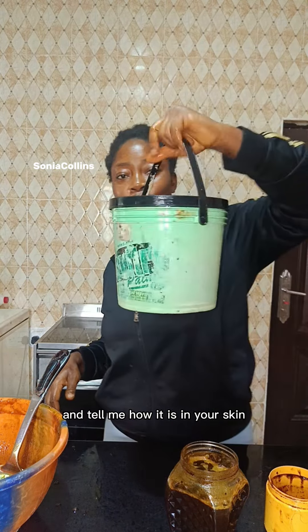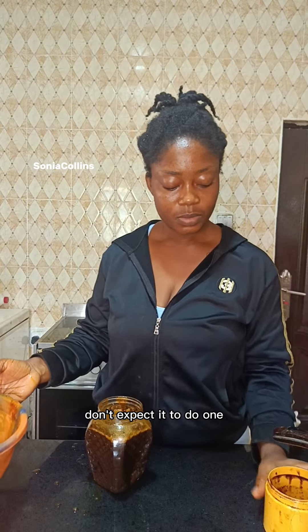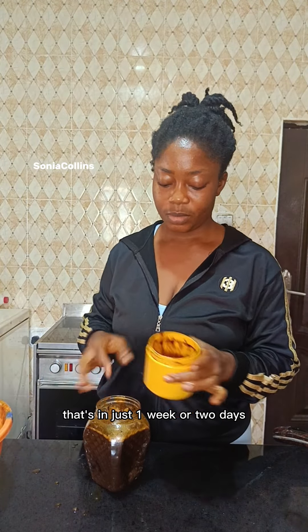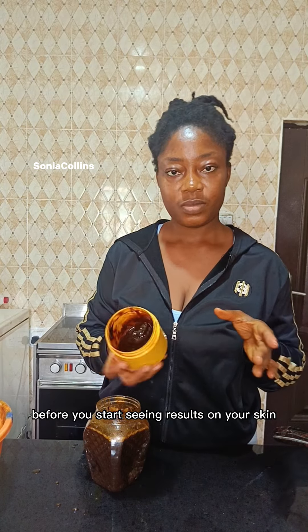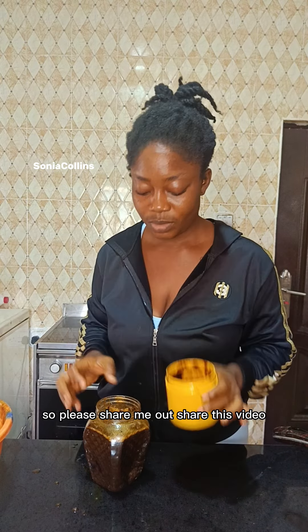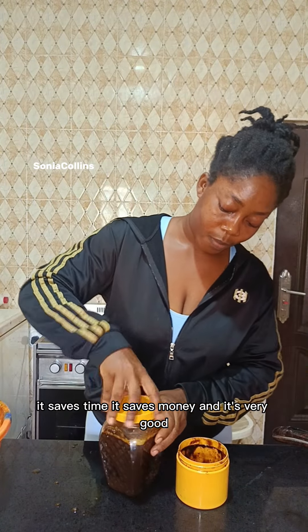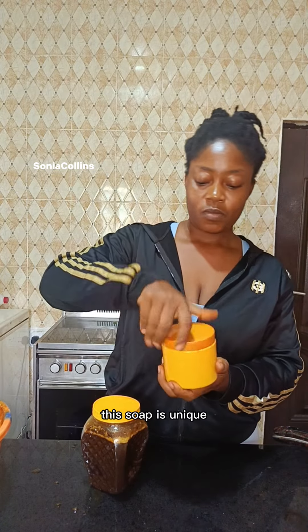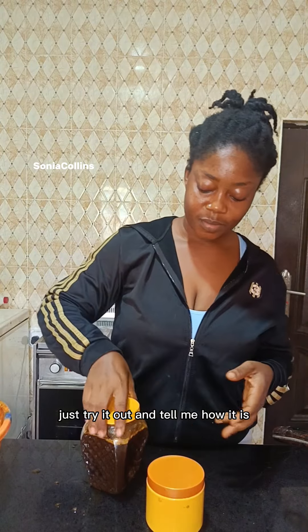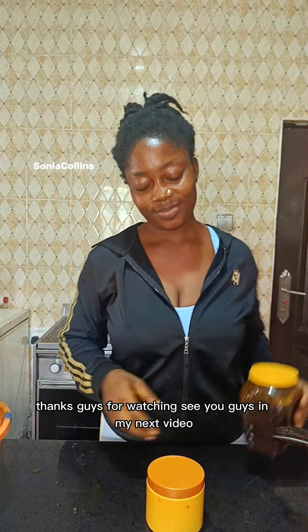It is natural soap, not organic, so don't expect it to do wonders in just one week or two days — it takes about two weeks to one month before you start seeing results. Please share this video so others can learn how to make this soap. It saves time, it saves money, and it's very good. Just try it out and tell me how it is. Thanks for watching, see you guys in my next video!